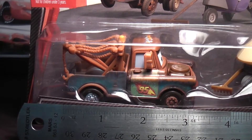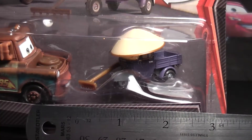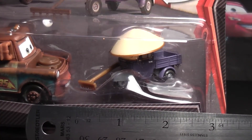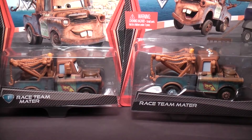Race Team Mater measures about 3 inches long and about 1.5 inches wide. Zen Master Pitty measures about 2 inches long and about 1.5 inches wide. The Race Team Mater is identical to the single car.